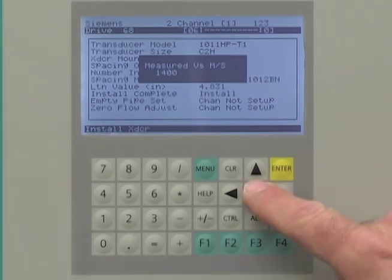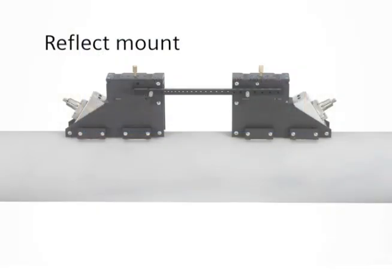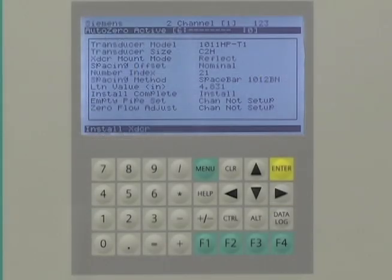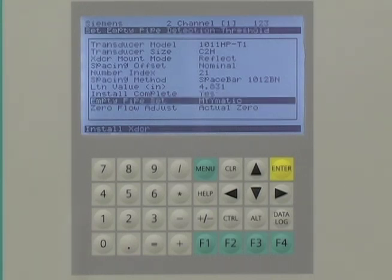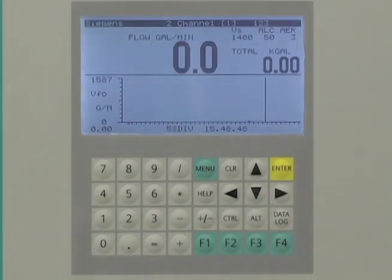Press the down arrow to continue. The Citrans FUS-1010 will automatically begin the Auto Zero routine. The Auto Zero routine is only for applications where the sensors are mounted in reflect mode. When the Auto Zero is complete, the flow meter is ready to measure flow. Press the menu key, and the FUS-1010 will prompt you to save the site data — this provides a backup for future use or recovery. Press the right arrow and enter key to save. The display will now show the instantaneous flow rate and totalized flow values.